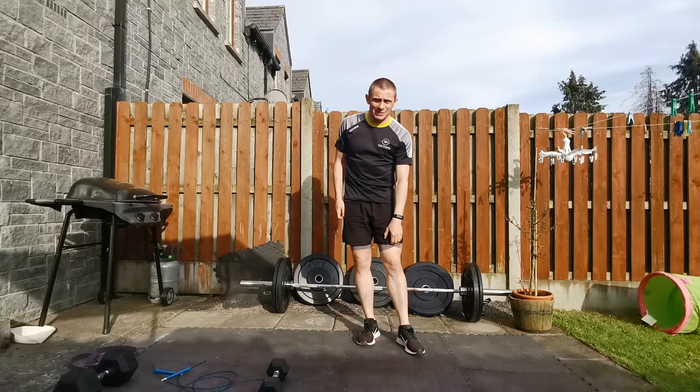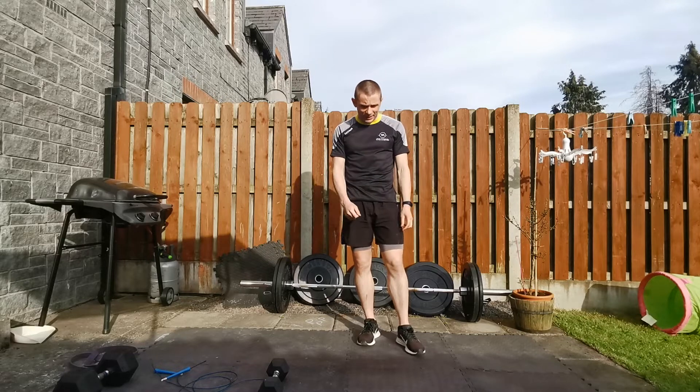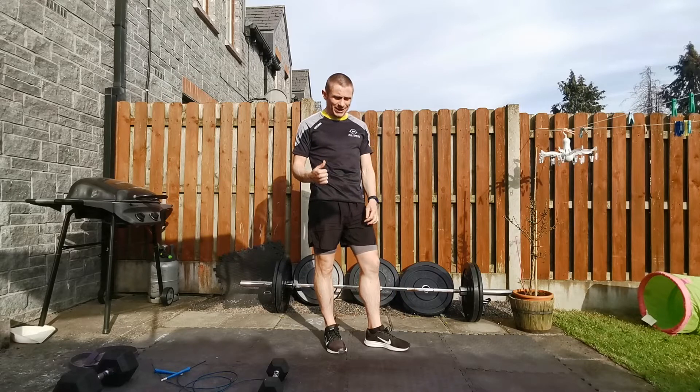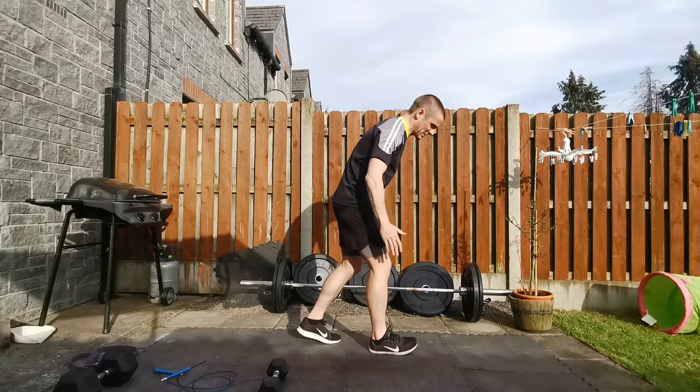Just going to go through Thursday's workout with you. So mobility work, just fly through that real quickly. Same as usual, just two or three rounds as best you can. So first one is a calf stretch. We're going to do this down on the floor, in a press-up position.